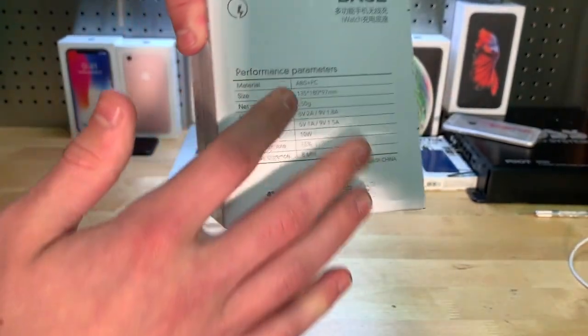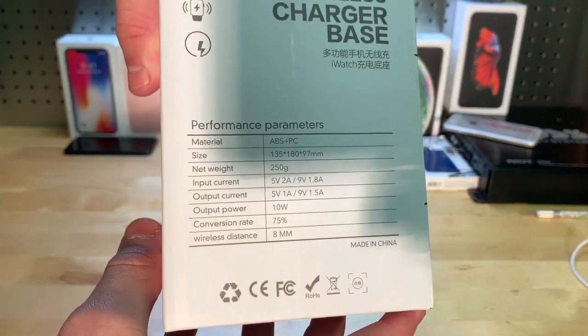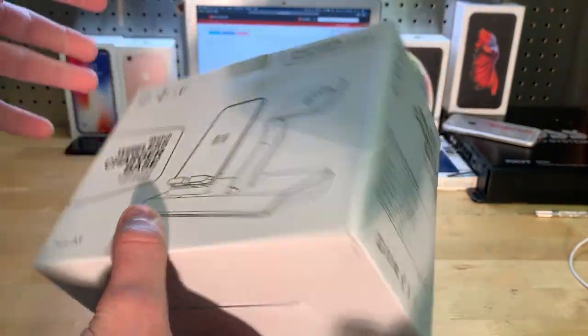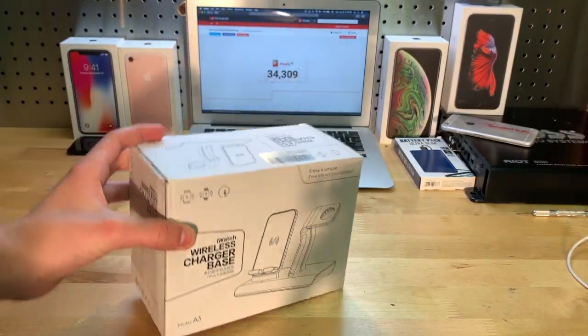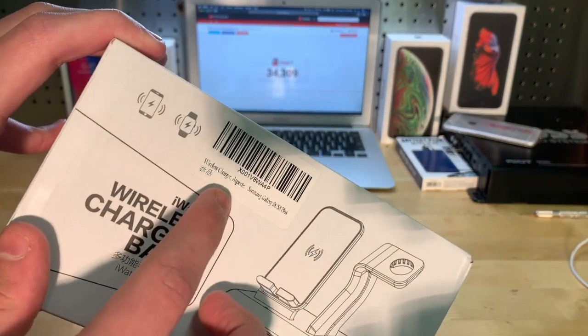And then here is the English information — if you want to pause the video and look at that, do that now. On the back here, basically the exact same thing that's on the front. Not much more to say about it, so let's go ahead and get into it. There's the label if you want to look that up.